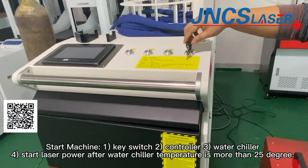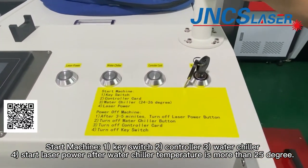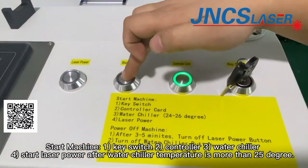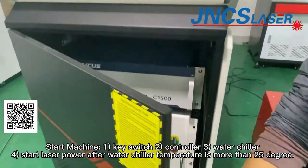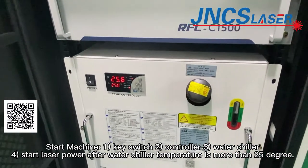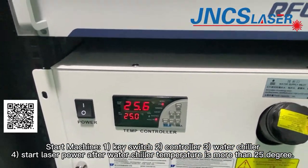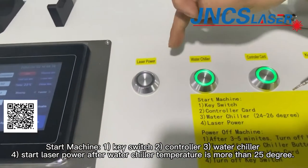To start the machine: first, start the key switch; second, the controller card; third, the water trailer. When the water trailer temperature comes up to near 25 degrees, then we can push in the laser power button.